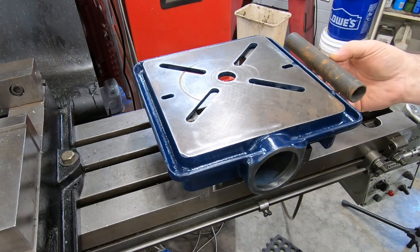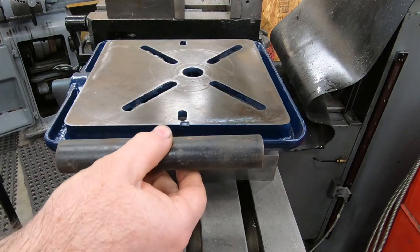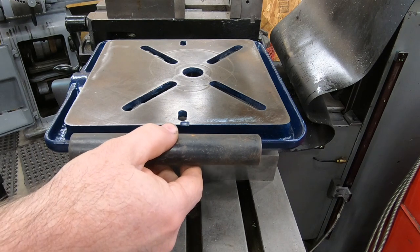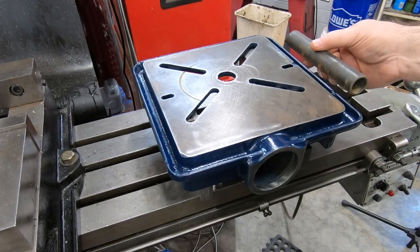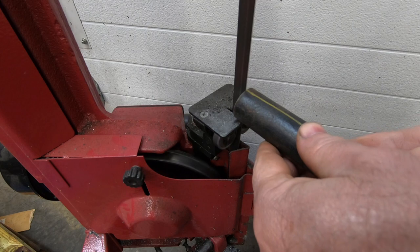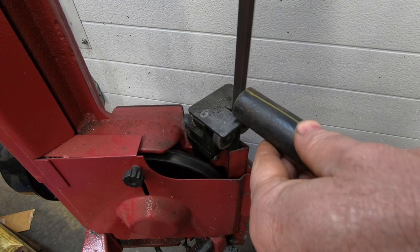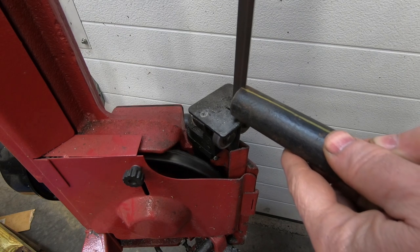If I take this piece of pipe and cut it in half, that could be sat on top of that lip, and then I just need to figure out how to hold that pipe down. I've got some ideas and I think it'll start to become apparent the further along I get, but the first thing I need to do is to cut this pipe in half.